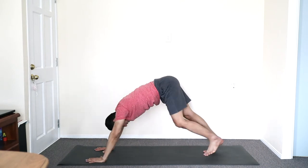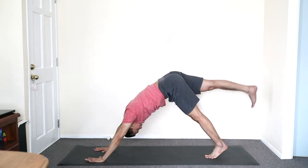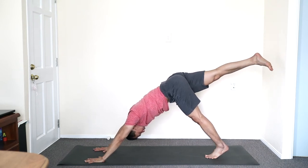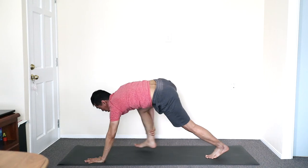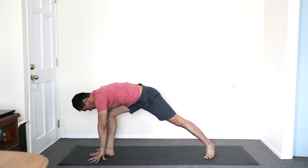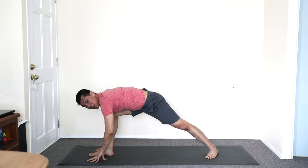And then hand down. Squaring the hips first, inhale, back leg up — lift leg. Stepping through. If you need help, hand forward between the hands, and then right heel down.